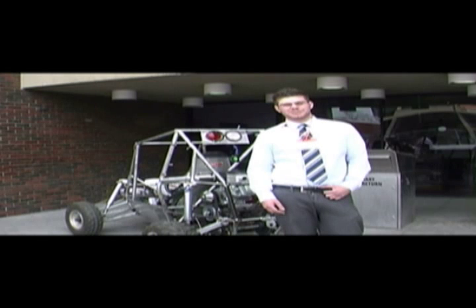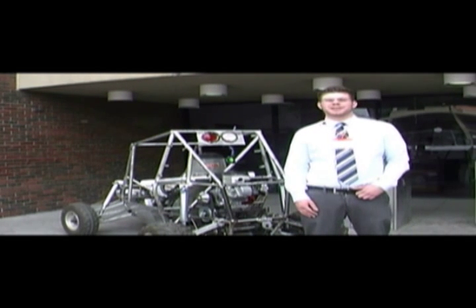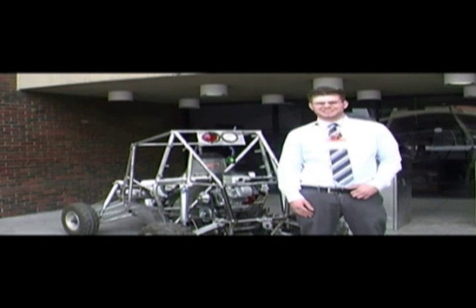Alright, I'm Anthony DiMacio. I'm the team captain of the SAE Mini Baja. I'm a mechanical engineering technology senior.